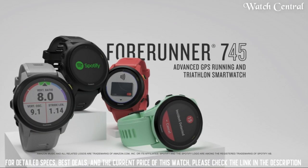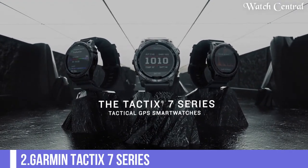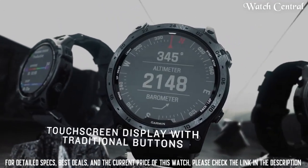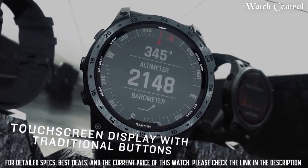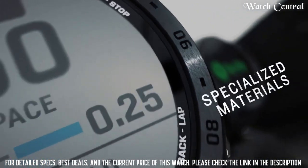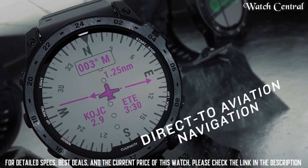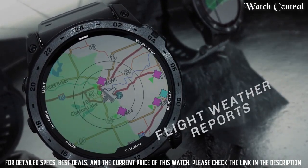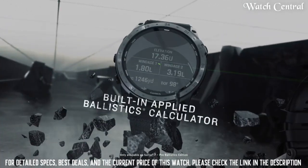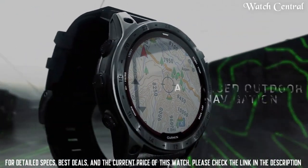Top 2: Garmin Tactix 7 Series. Its rugged yet sophisticated design includes an always-on 1.4-inch solar power display with sapphire lens, custom front bezel design, black DLC coated steel bezel, and black PVD coated steel rear cover. Mission-ready tactical features include a dimmable white or green light flashlight, night vision compatible display, and preloaded tactical activity profiles.